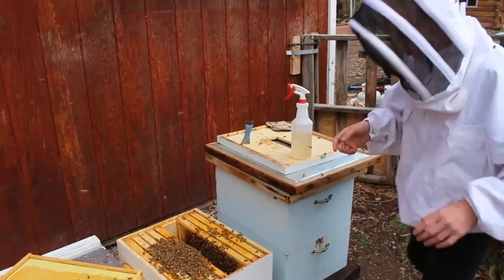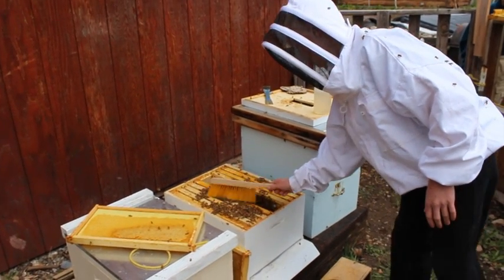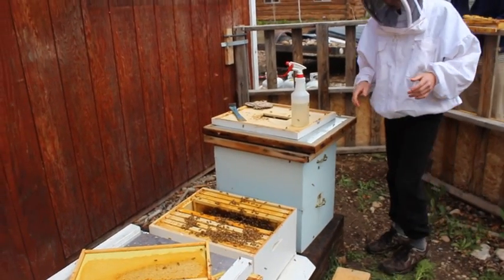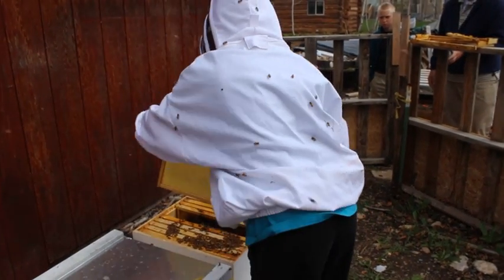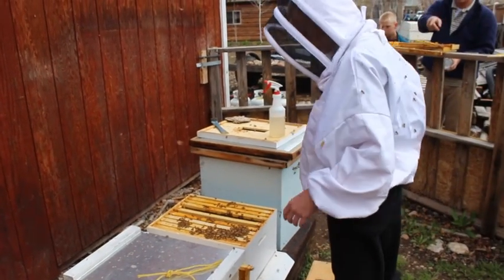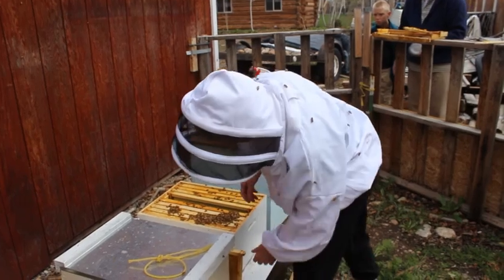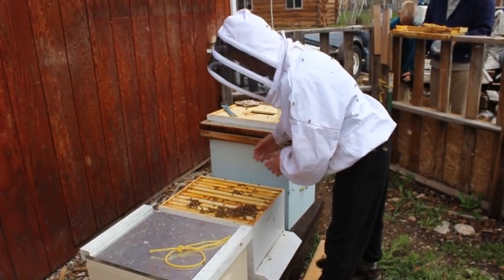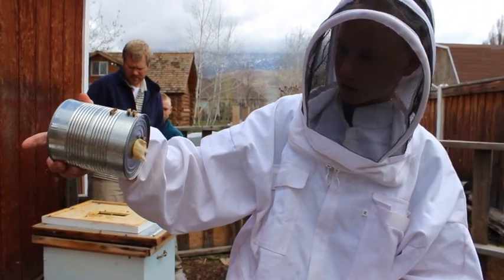We're going to take the brush and lightly put them into the box so we can close it. And then we can put the next frame in here. There's one more frame right there — right there by the box. This is the sugar can — it feeds the bees and they're just going to eat the rest of it.